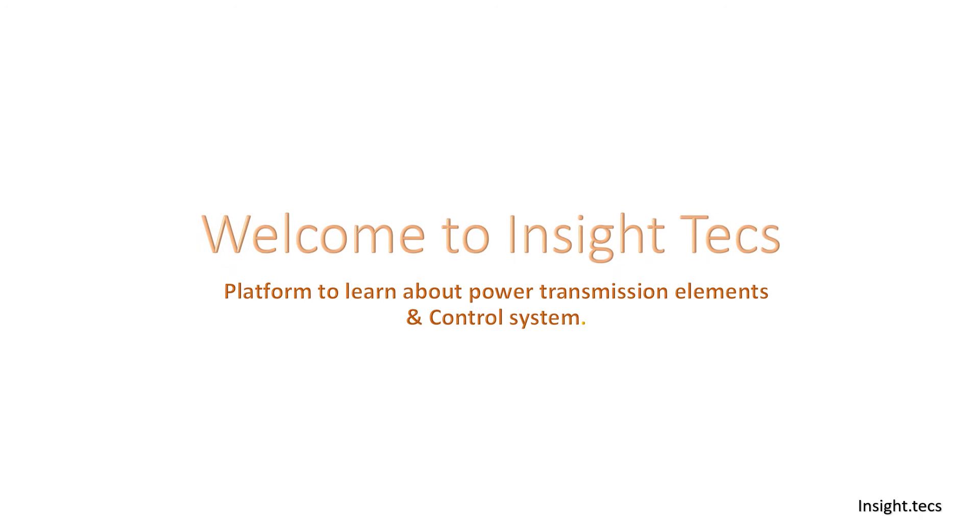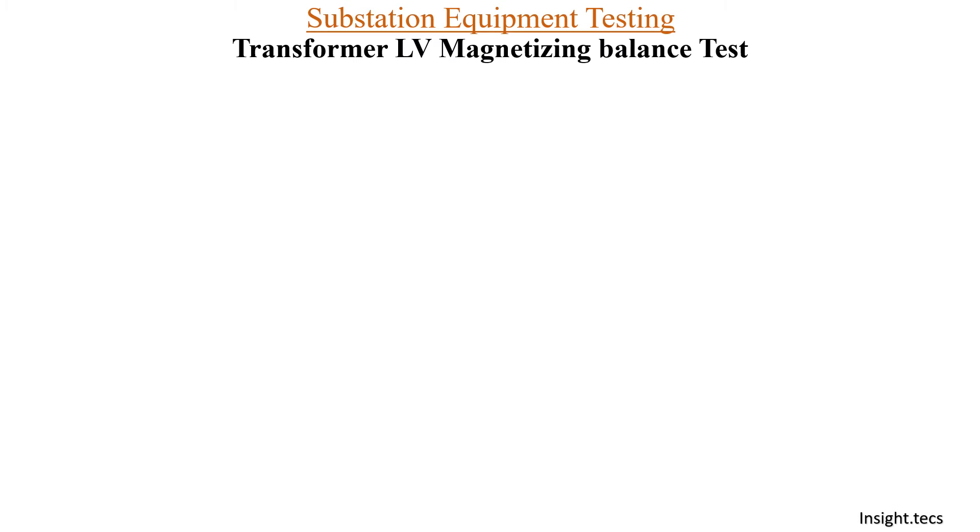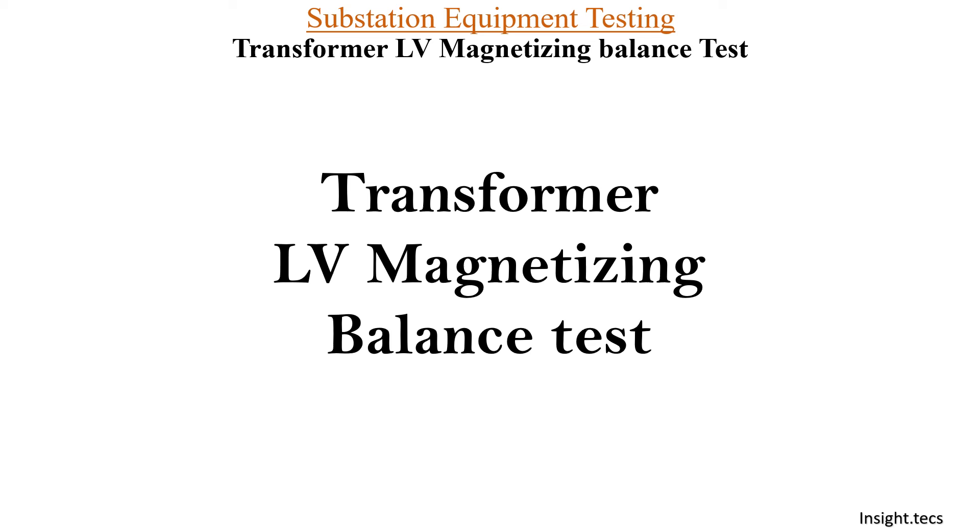Hello friends, welcome to Inside Tech. This is a platform to learn about power transmission elements and its control system. Continuing in the series about transformer testing, today we are going to learn about transformer LV magnetizing balance test.